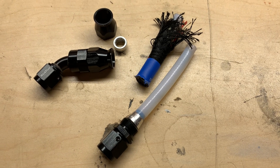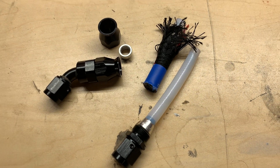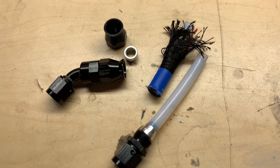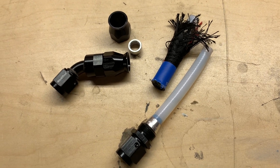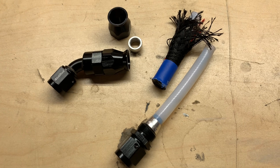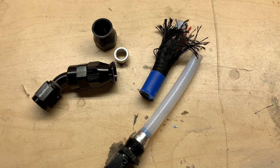Hot Rod Fuel Hose. I had never heard of the company until a couple of months ago. I was originally going to use Earl's UltraPro-6 on my project, and then it was abruptly discontinued last year. I had to return the hose-specific fittings that I had and come up with a completely different system, and so I settled on this.